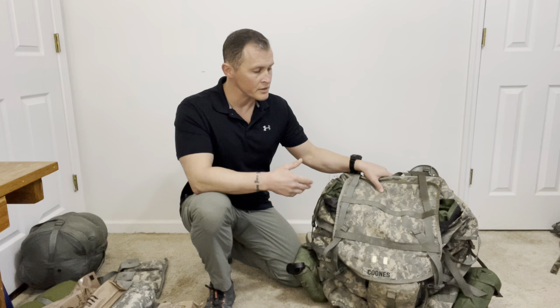All right gang, let's talk about how to pack a rucksack. First and foremost, why do we choose a rucksack? When we're out on a mission, we need to make sure that we have room to bring additional or oversized equipment. Additionally, the rucksack gives us more longevity in the field.